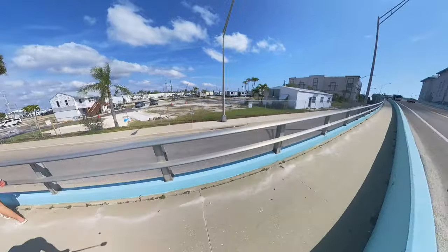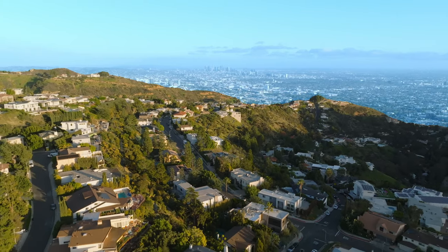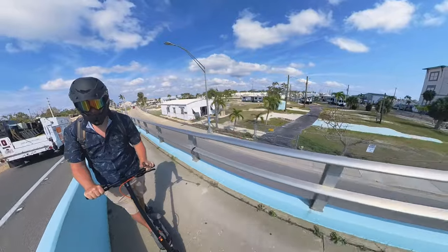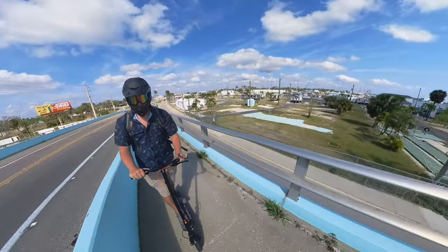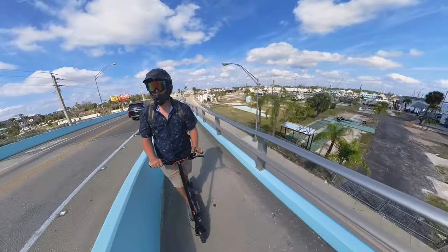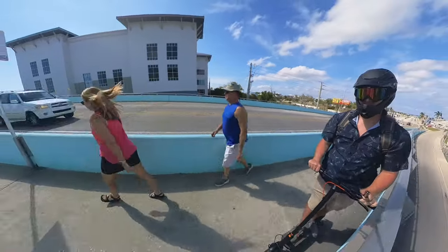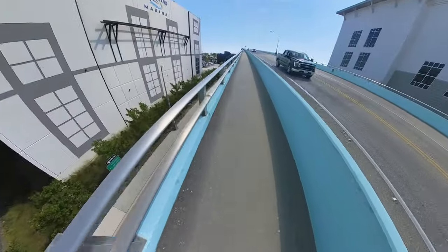It's called the Climber for a reason — this thing is designed to climb. If you live somewhere like LA or in a hilly environment, you're going to want an e-scooter with climbing capability. Many similar-looking scooters don't have the ability to tackle 36% inclines, but the InMotion Climber handles 36% inclines without breaking a sweat.